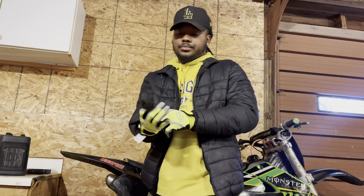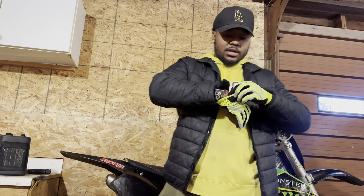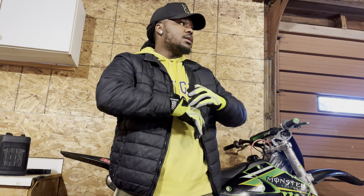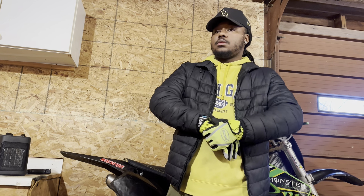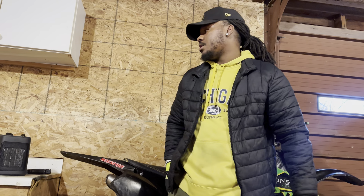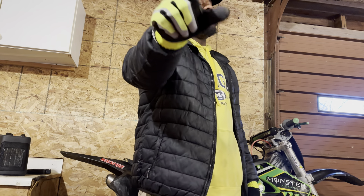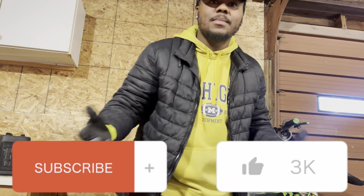Yo, so look — today I'm only outside because I'm gonna throw some brakes on my KX250 when I'm done with this video. But I just got off work, wanted to do my little unboxing for y'all. Before we start, if you're viewing this, like and subscribe.